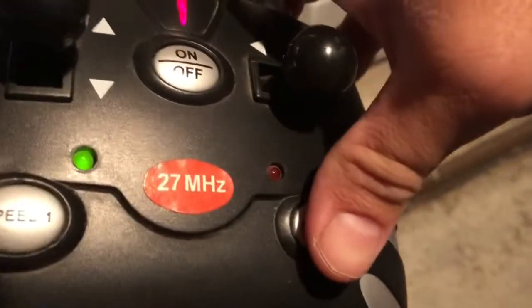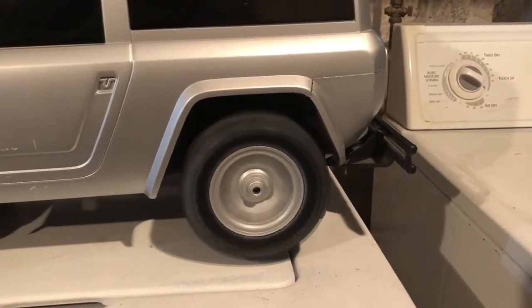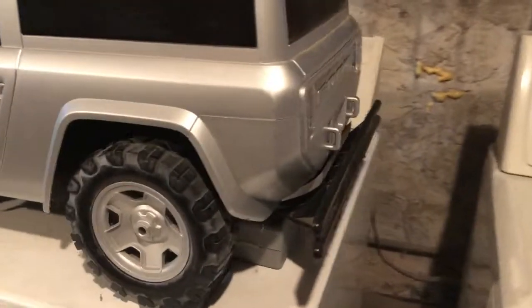I push the button for speed two and it moves faster. So it's not super fast, as I mentioned before.